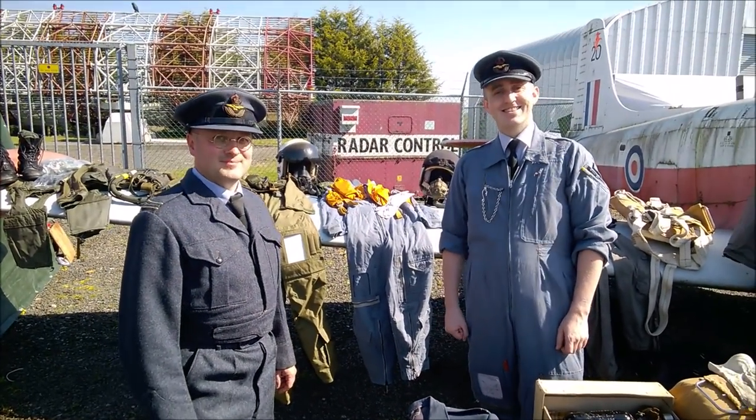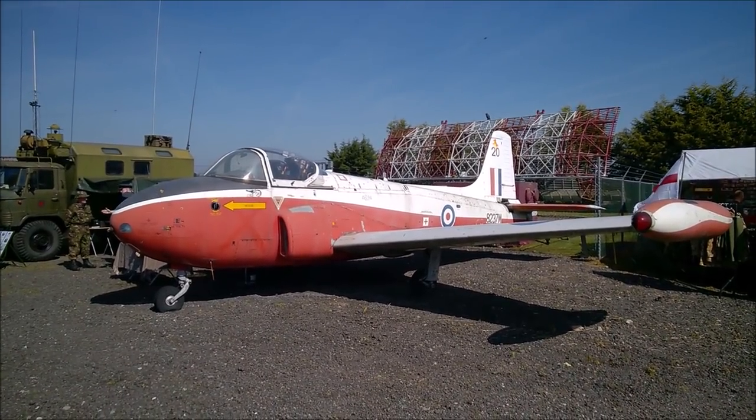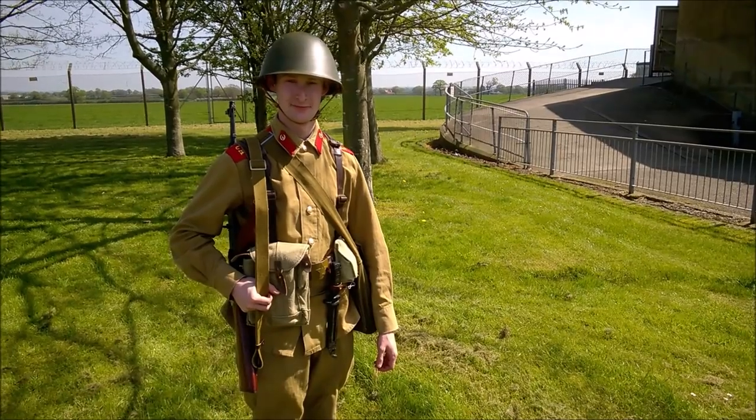That's a look at the RAF display — thank you very much, chaps. The aircraft the RAF pods are displaying next to is a Jet Provost trainer, which was a training aircraft introduced into the RAF in the 1950s.